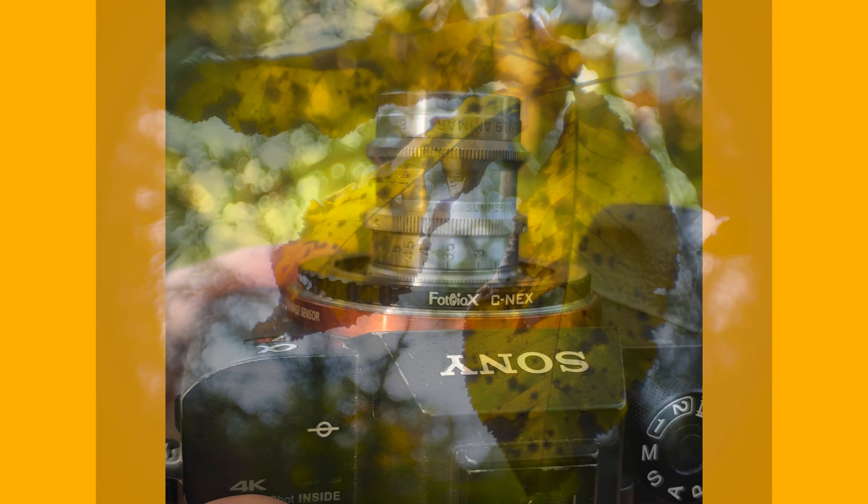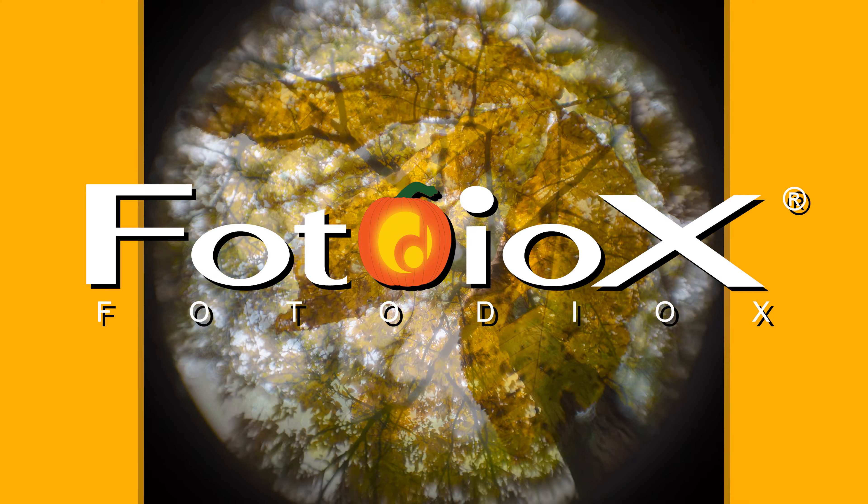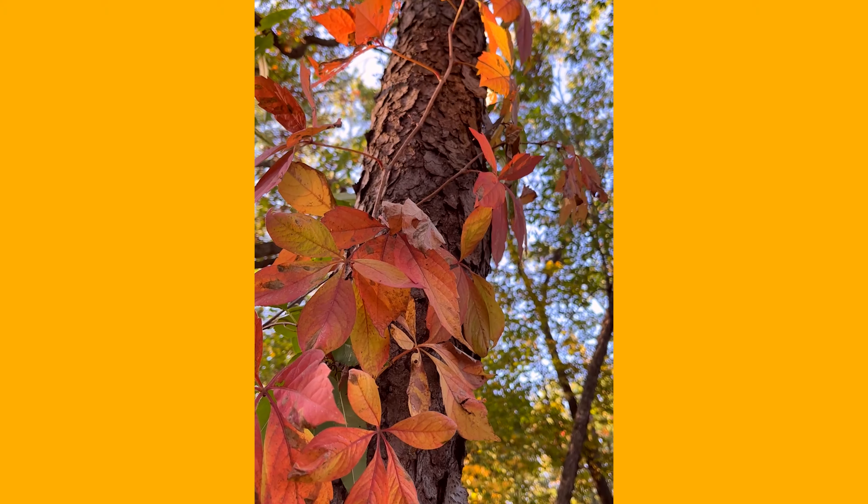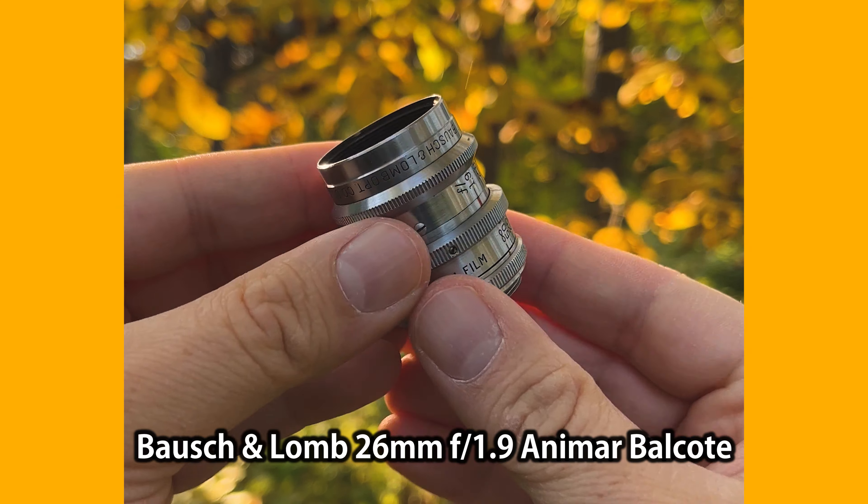Today we're going to shoot some fall colors with this vintage C-mount lens. Hey everyone, Sean here with Fotodiox.com. Fall is officially upon us and it's a wonderful time to take the camera out and take some pictures of those beautiful fall colors. One of the lenses I like to use to capture fall photography is this little vintage C-mount lens.